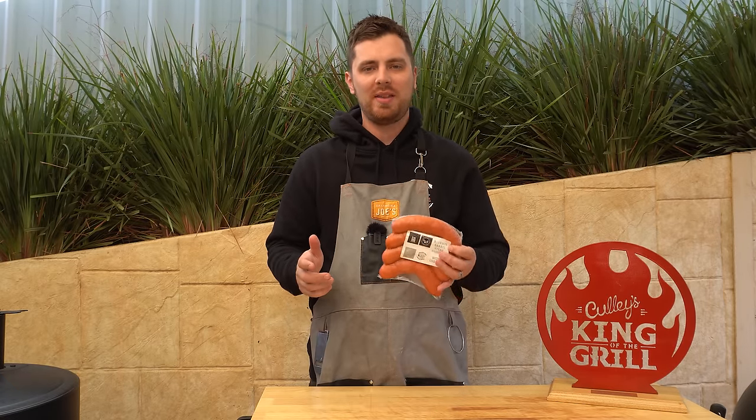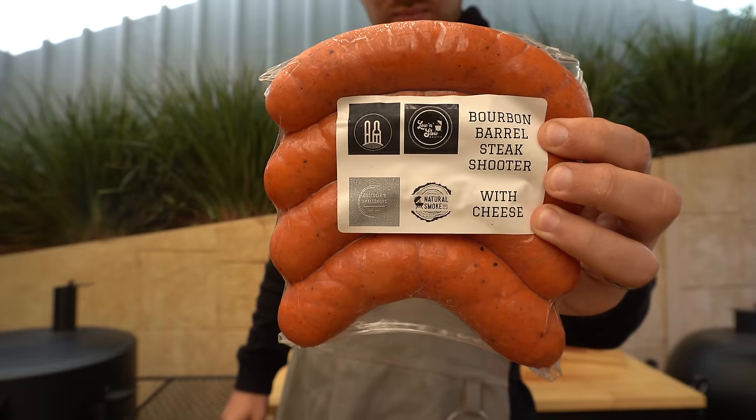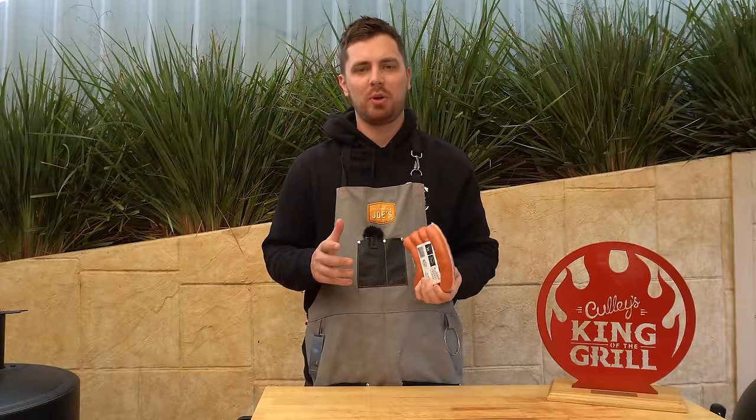To get started we're going to get our favorite sausage on. I'm going to be using a new product today — this is a bourbon barrel smoked steak shooter sausage from Costello Small Goods. These have already been smoked so all we really need to do is heat them back through, and we're going to do that on our drum smoker.